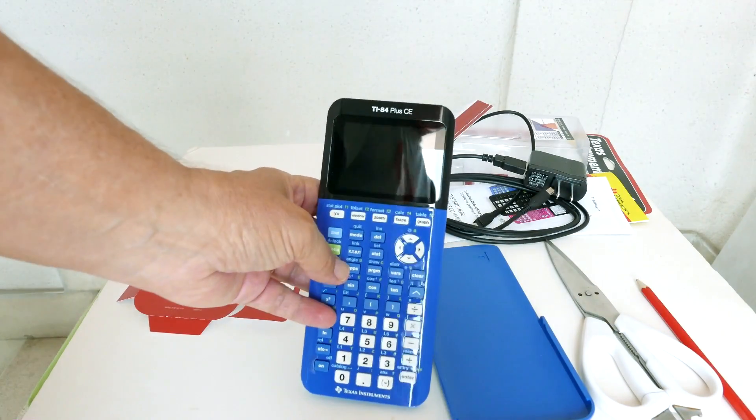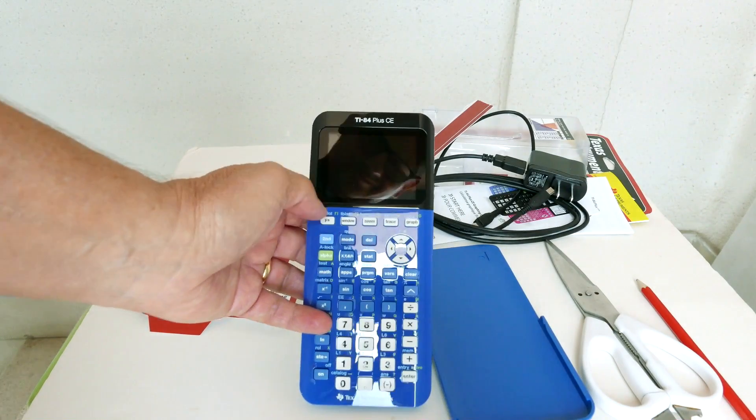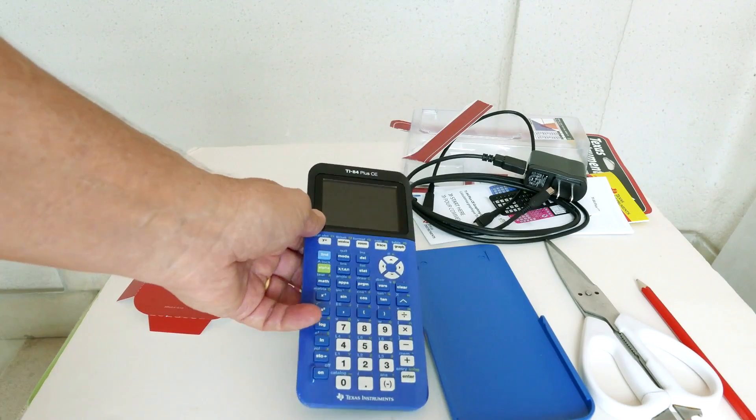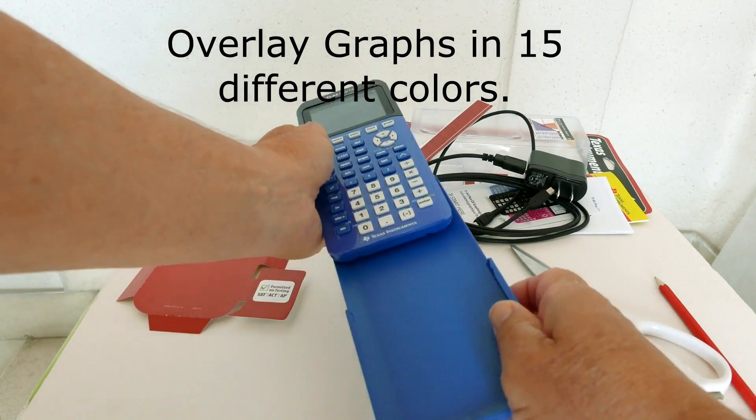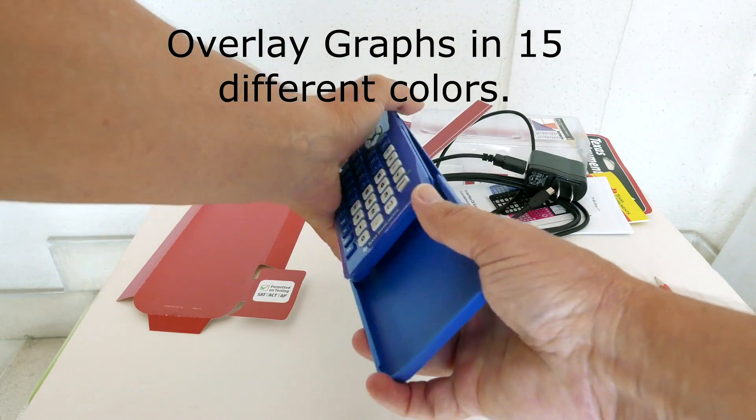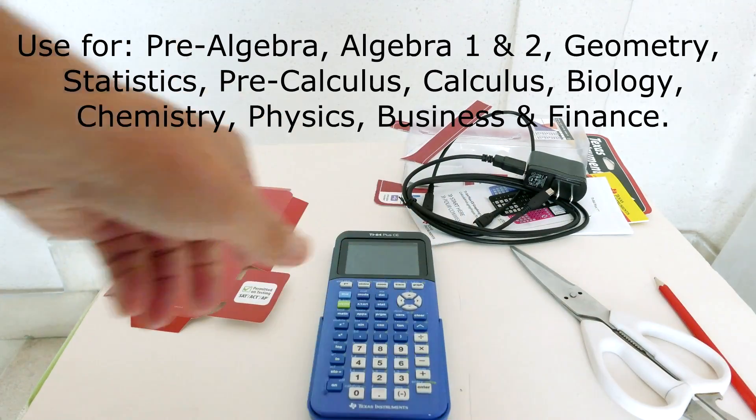The CE stands for color edition. The color screen allows you to overlap different graphs with different colors. Equations and statistic plots can be graphed in any of 15 different colors, various line styles, and various shading options.